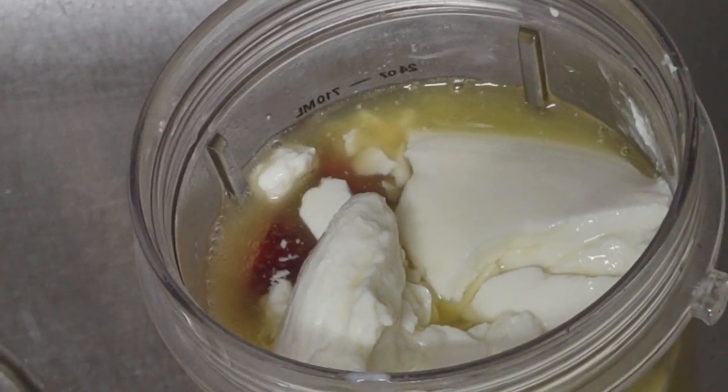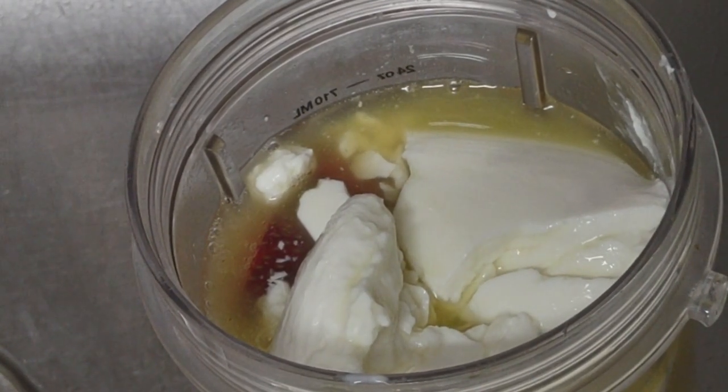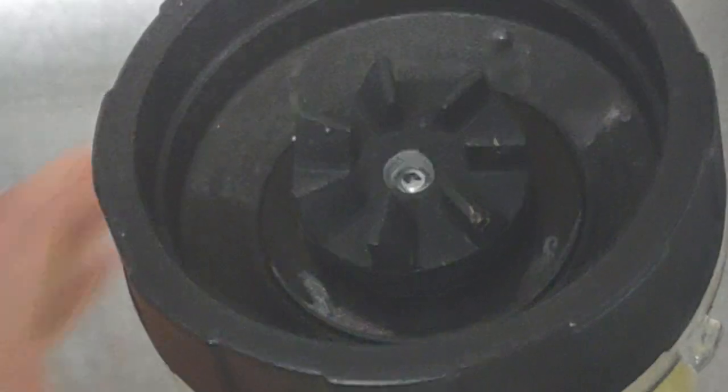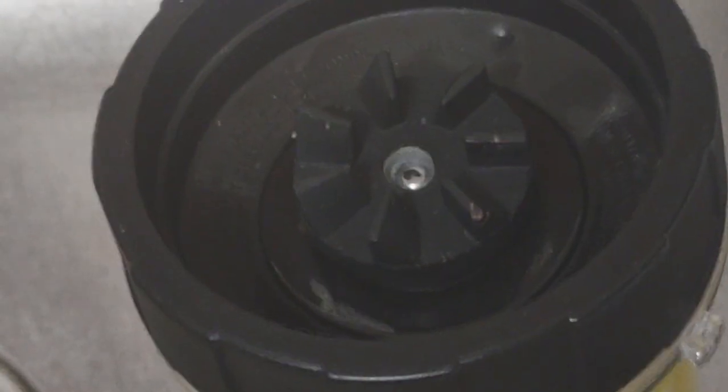And it's filled to the top, so I have to really tighten it, because if not it spills when it's on the blender.